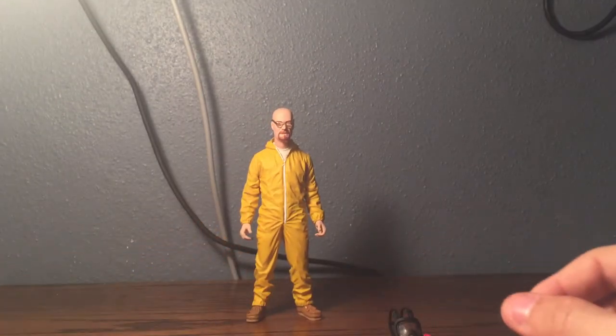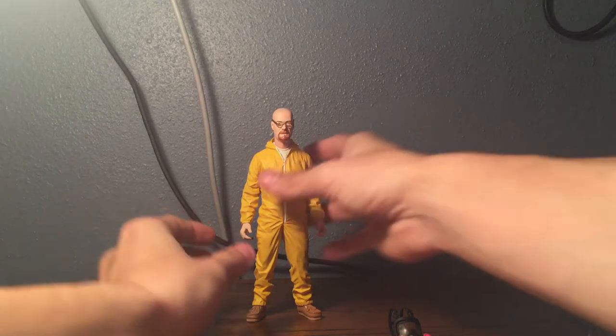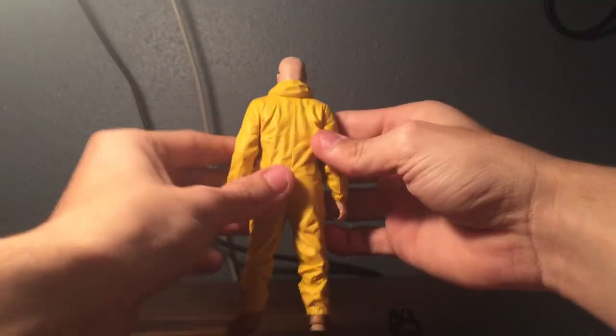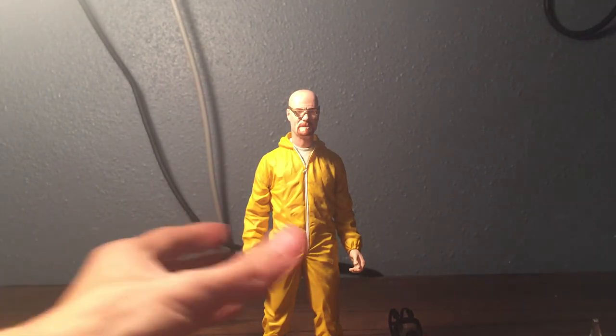Walter White himself — there he is, Mr. Bryan Cranston. There's no articulation to him; none of the legs move, none of the arms bend. It's more of a collectible figure that's just made to stand there.